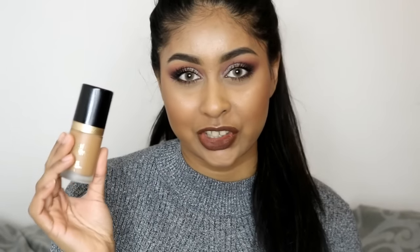Hi everyone, welcome back to my channel. Today I'm going to be doing a foundation review for you guys — it's all going to be about the Too Faced Born This Way foundation. I was so excited about trying this foundation, and today I'm going to be telling you what I think about it and how it applies. So I'll just jump straight into this video.